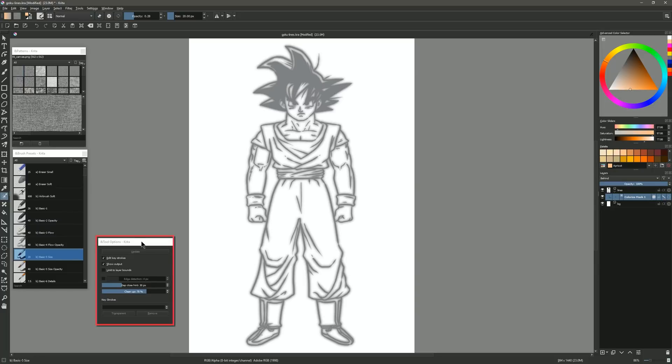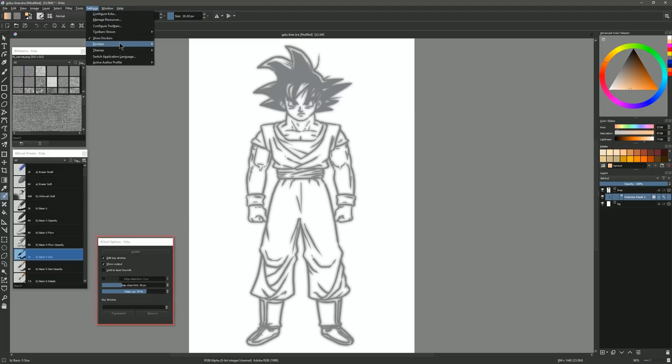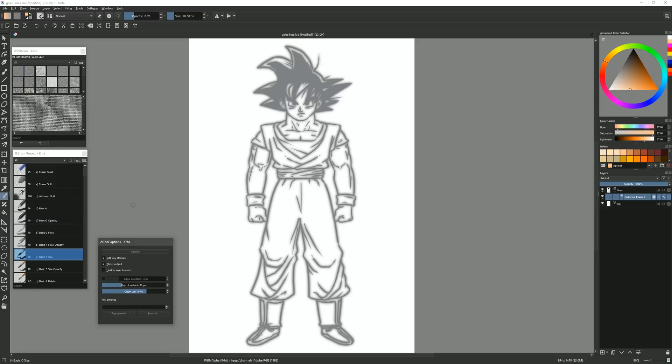We can also access some of these controls within the Tool Options panel. If you're not seeing that, go to Settings, Dockers, Tool Options. As long as the Color Mask Editing tool is selected, you'll see these options. Turning Edit Keystrokes on and off is the same as using that icon. The rest of these options we'll come back to in a minute.